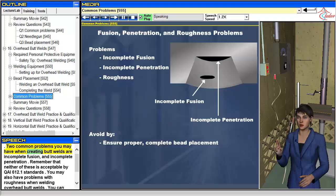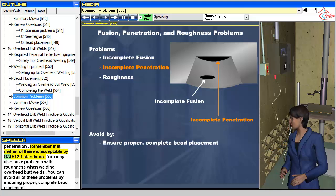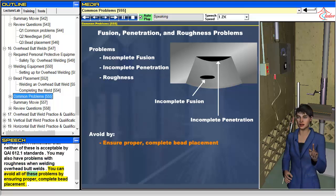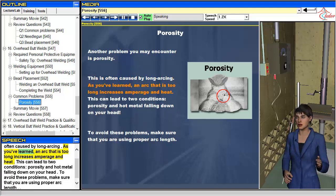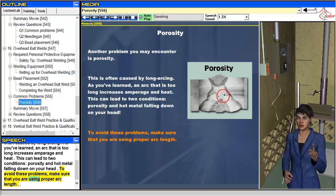Two common problems when creating butt welds are incomplete fusion and incomplete penetration. Neither of these is acceptable by QAI 612.1 standards. You may also have problems with roughness when welding overhead butt welds. You can avoid all of these problems by ensuring proper, complete bead placement. Another problem you may encounter is porosity, often caused by long arcing. An arc that is too long increases amperage and heat, which can lead to porosity and hot metal falling on your head. To avoid these problems, make sure you are using the proper arc length.